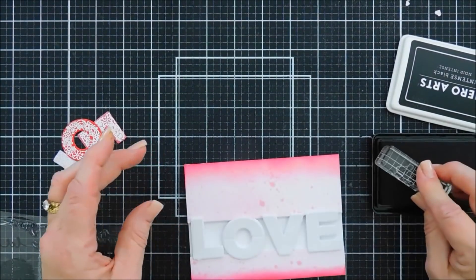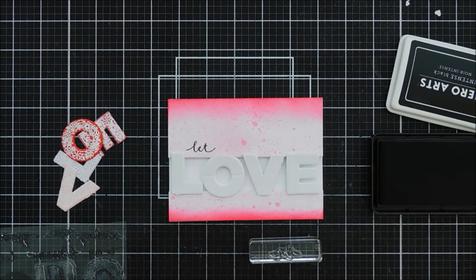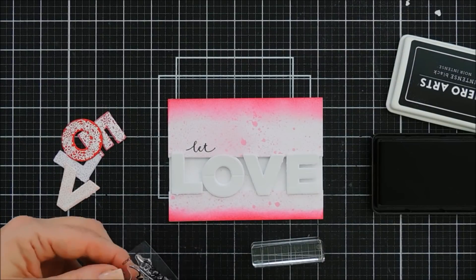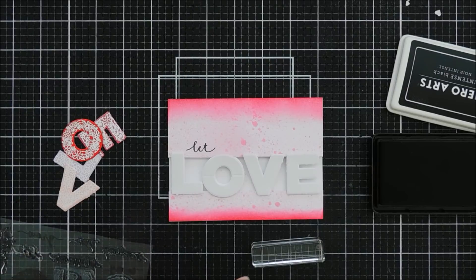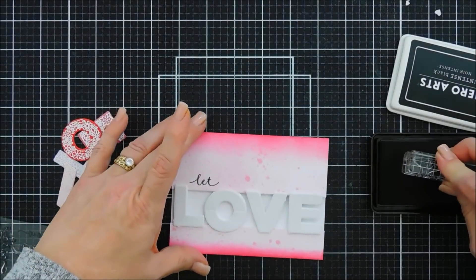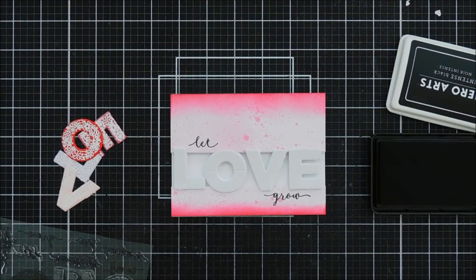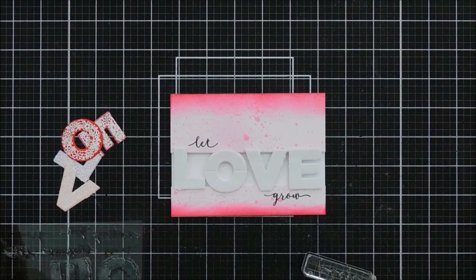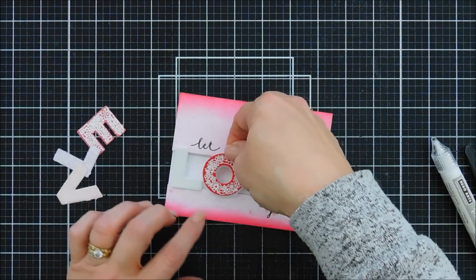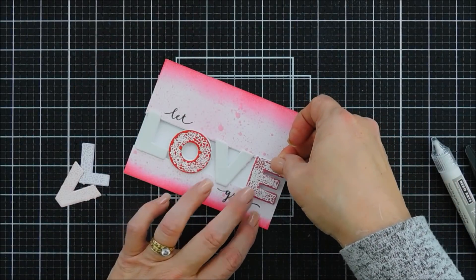Before adding our colored cardstock letters, I stamp the rest of my sentiment. I stamp 'let' just above the L and O using my Intense Black ink, then pick up 'grow' with the acrylic block and stamp it just below the V and E — so our sentiment reads 'Let Love Grow.' I remove the release paper from my foam letters and add the colored cardstock letters, lining them up to give a little dimension and a lot more color. Those florals are really pretty!